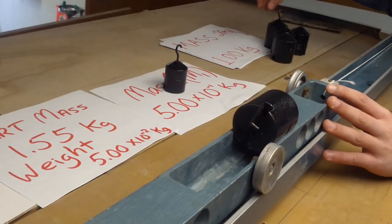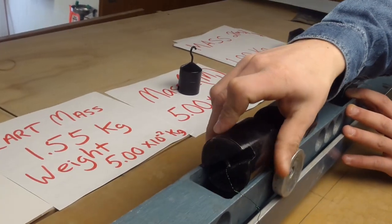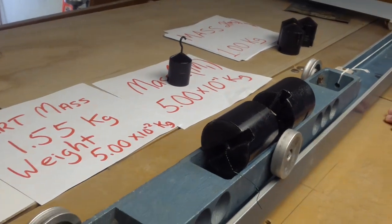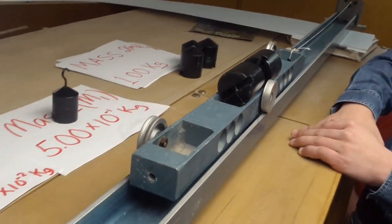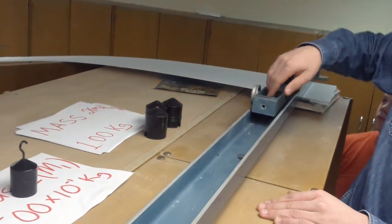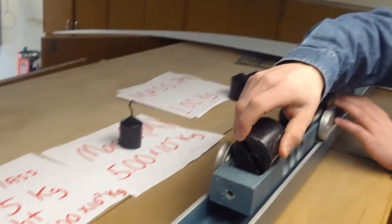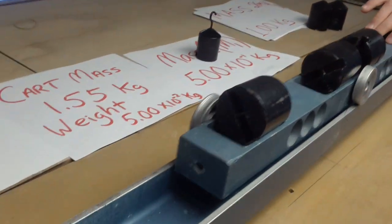Remove mass one and add mass three to make 2,000 grams. Mass four, another single kilogram — 3,000 grams.